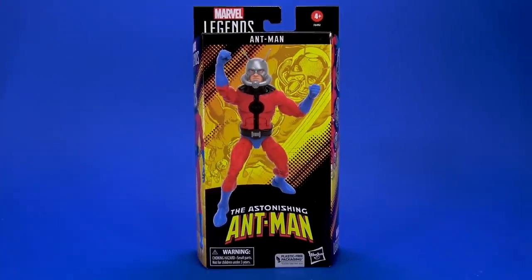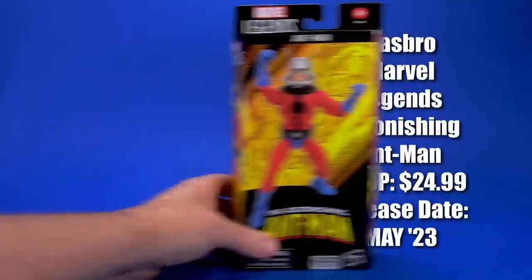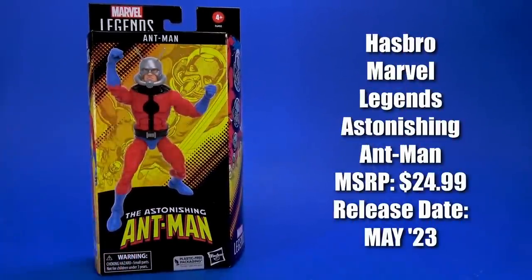Okay people, welcome back to another Fwoosh Overview. Today, let's take a look at the Target-exclusive Hasbro Marvel Legends Astonishing Ant-Man.